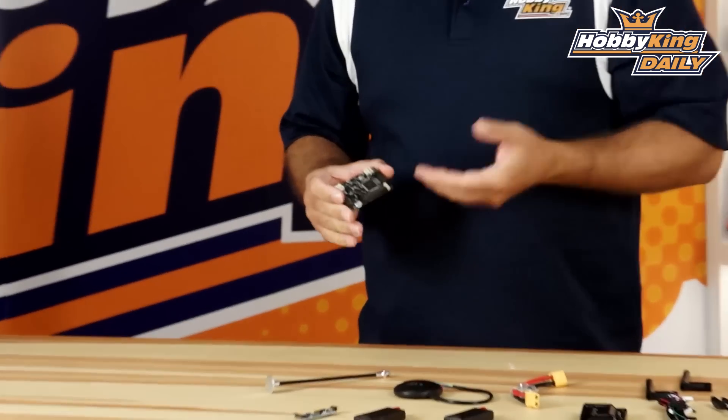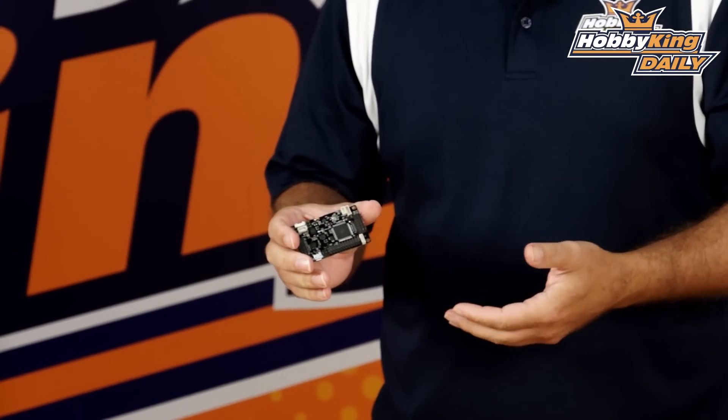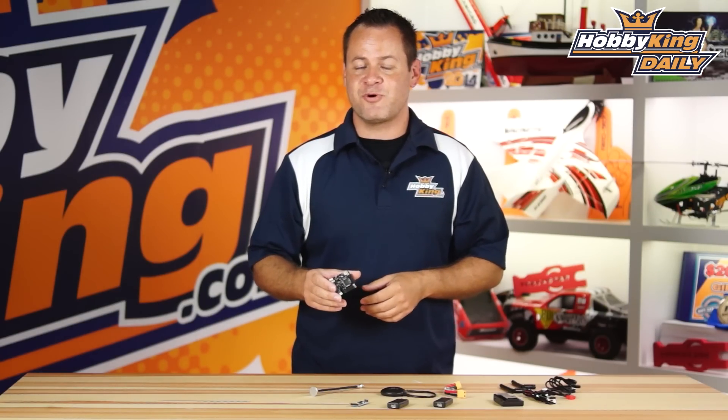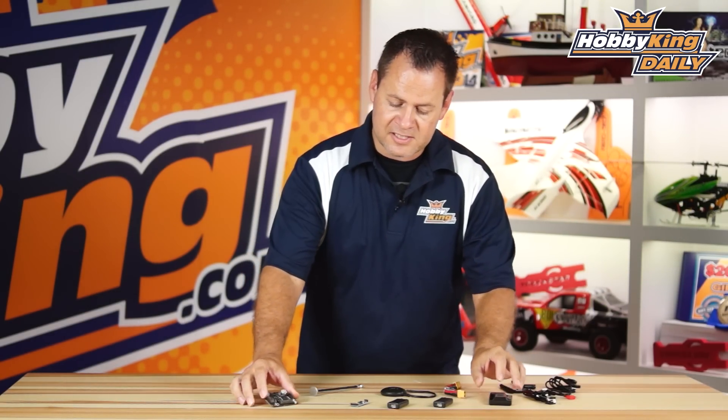We're going to start with the awesome flight controller. This is the HK Pilot Mega 2.7, which has a lot of updates and revisions done to it — it's the latest and greatest as far as the APM is concerned. Sure, we have the HK Pilot 32 out there, which is a better flight controller, but it comes with the price tag. So this is a great platform for 99% of users out there. The HK Pilot Mega 2.7 is included in the kit, and it does come with a case.